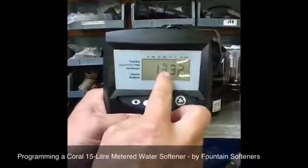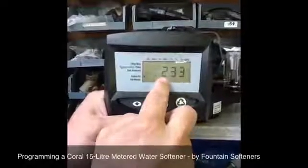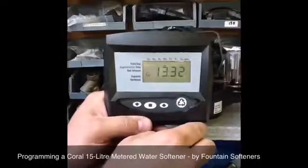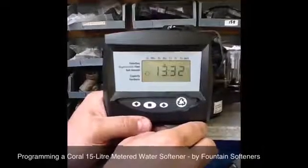You've got the current time of day and it alternates between that and the remaining capacity, which is 2.33 cubic metres or 2,330 litres of water — and you're done.